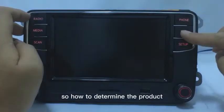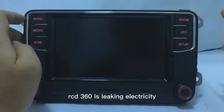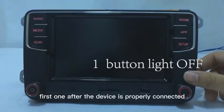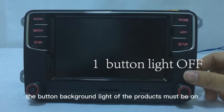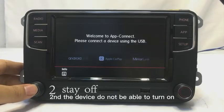So how do you determine if the product RCD360 is leaking electricity? First, after the device is properly connected, the button backlight of the product must be on.